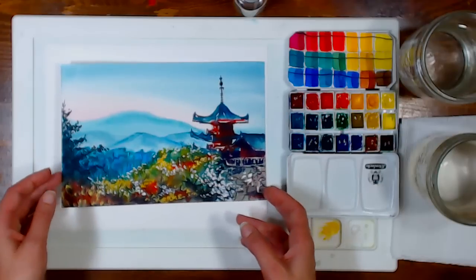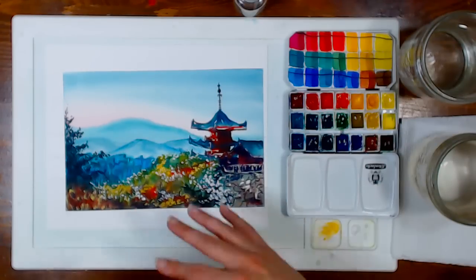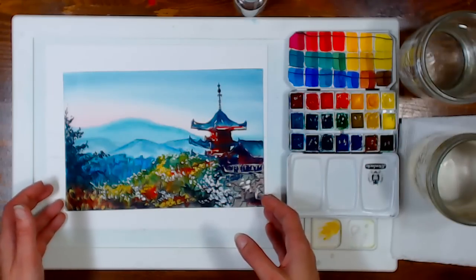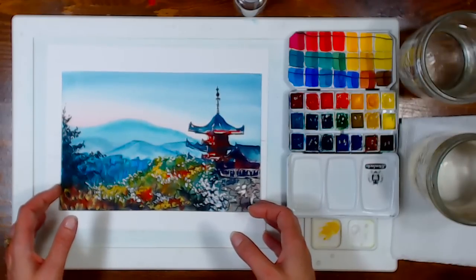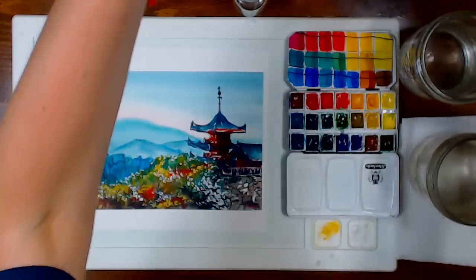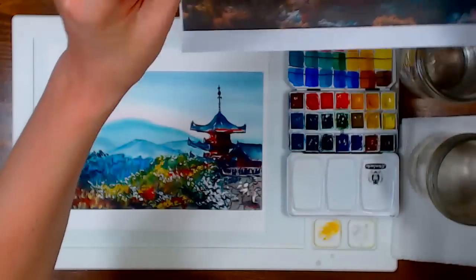Today we are going to paint a temple on a hill with mountains in the background — I thought it was really pretty. It's actually really easy, and there's a pattern you can print out on my blog as well as a reference photo from Pexels, so you can have that in front of you while you paint.